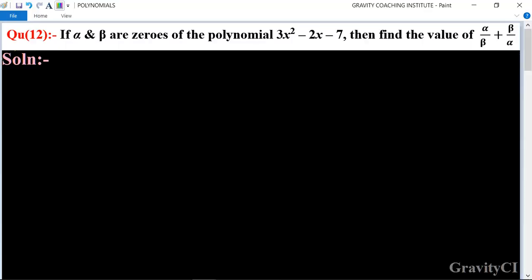Chapter: Polynomials, question number 12. If alpha and beta are zeros of the polynomial 3x² minus 2x minus 7, then find the value of alpha upon beta plus beta upon alpha. In this question, a polynomial is given whose zeros are alpha and beta, so we need to find the value of alpha upon beta plus beta upon alpha.